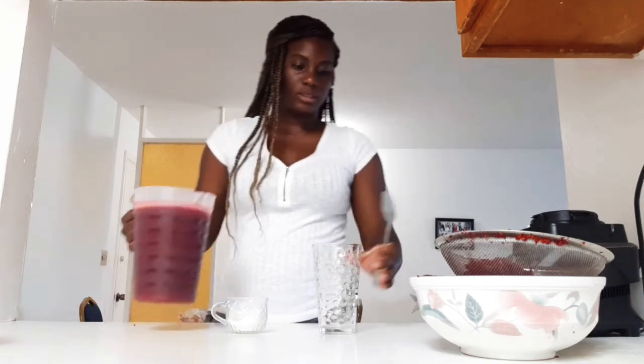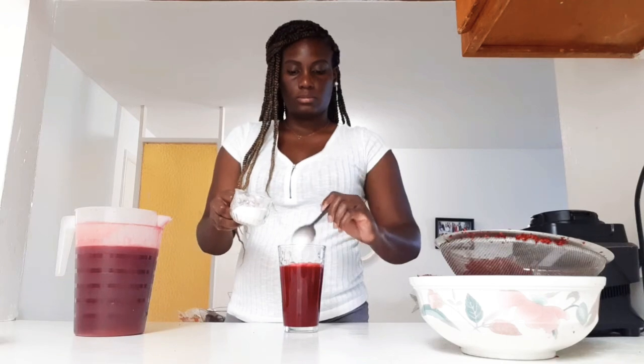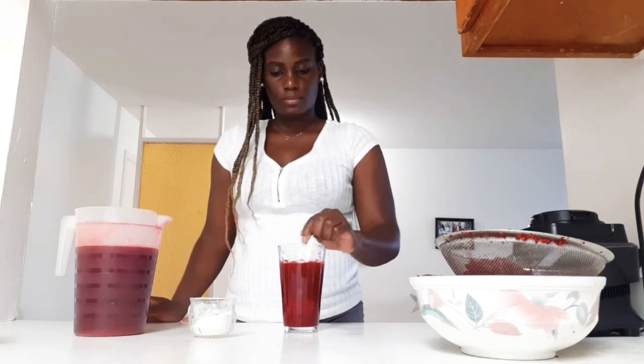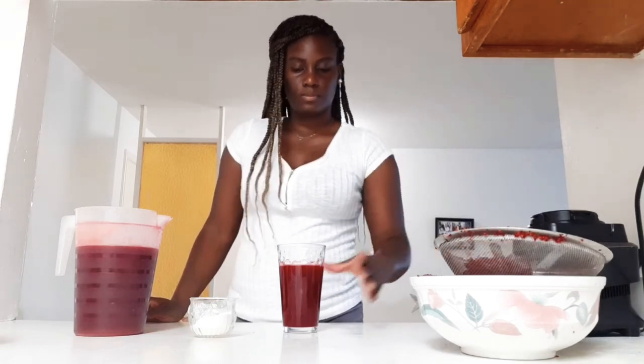Okay guys, so once you're finished straining your drink, then it's time to sweeten it. I'll be using some sugar — one spoon since it's just a cup. And there you have it, your beet juice.